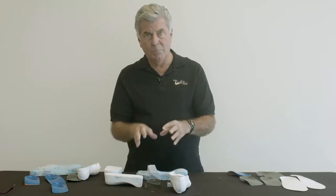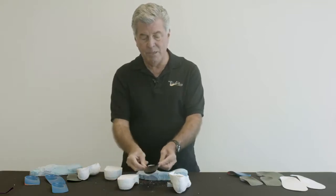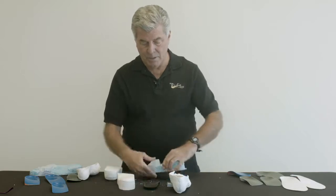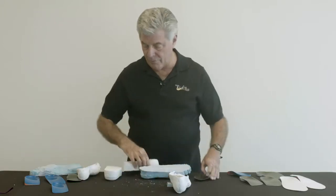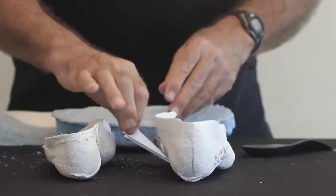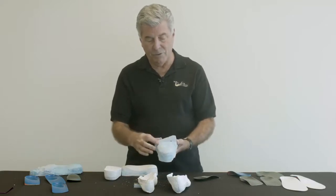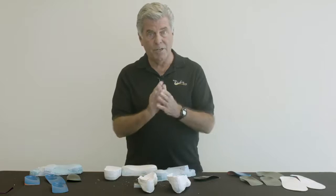Somewhat complicated, but hopefully the end result is we understand that the lab can correct the alignment of the orthosis according to the specifications of the doctor by changing the alignment of the forefoot platform. Not all casts show a forefoot varus deformity. This is a cast with forefoot valgus, and in this case the lab will correct it and pour it so that it's perpendicular, and they'll go through the same process of adding a platform and maintaining that alignment as it was poured originally per the doctor's prescription.